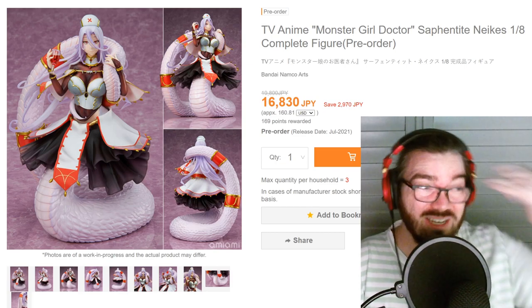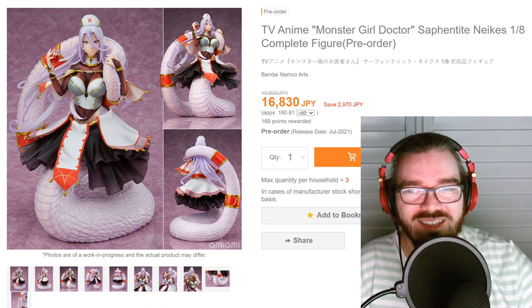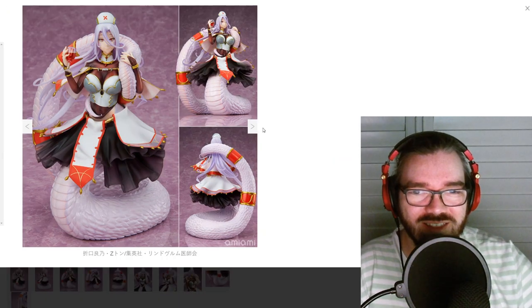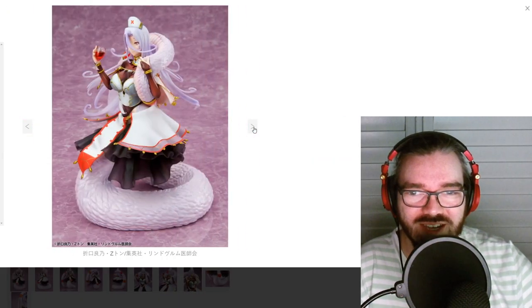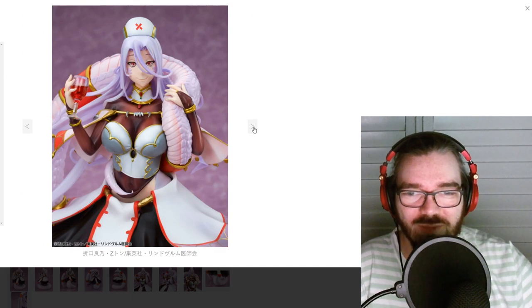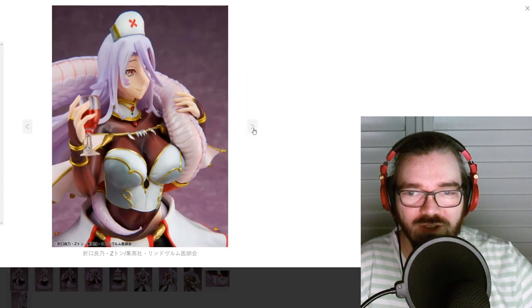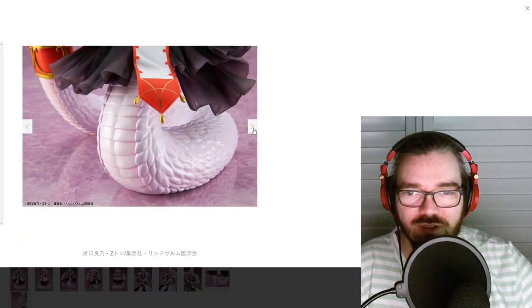Why do people like snake ladies? It's so weird. I hate it. I hate this so much — I hate snakes, I hate snake girls, everything is wrong with this. Maybe the worst part is her face — it's just so creepy. It looks like she's gonna cut you up and kill you and feed you to the other baby snakes. I hate it so much.